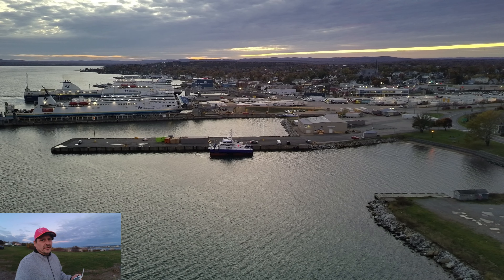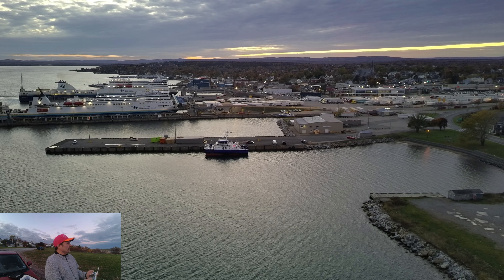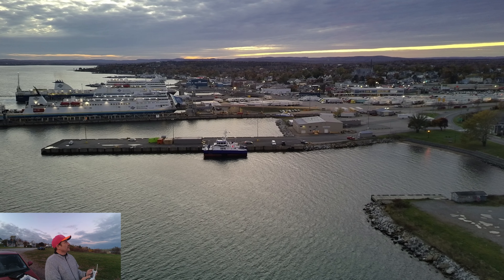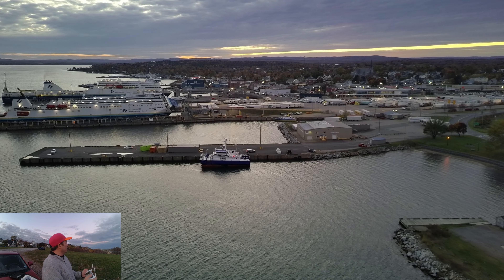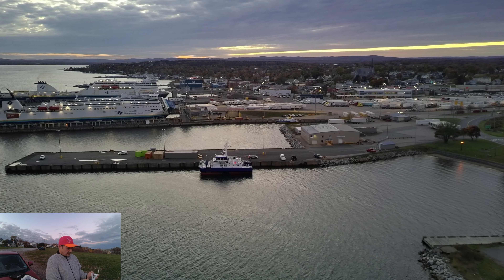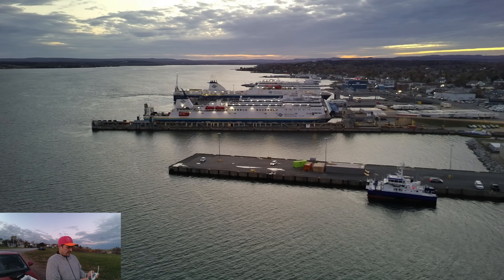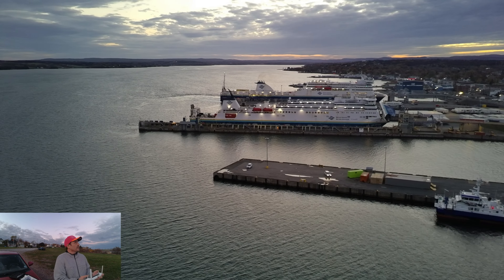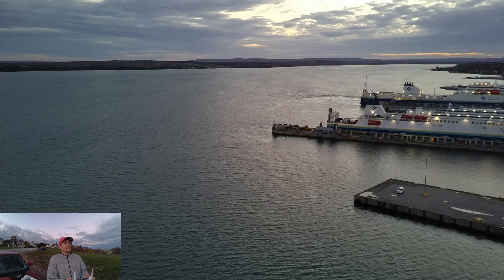I'm going to turn you guys this way a bit more so I can keep my eyes on the drone. Indian Beach is pretty dead today — there's only one car down there. That's a very good drone, guys. Anybody that wants to purchase it, I'll have a link in the description.